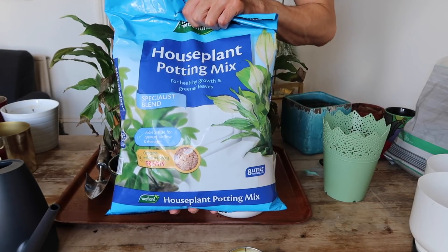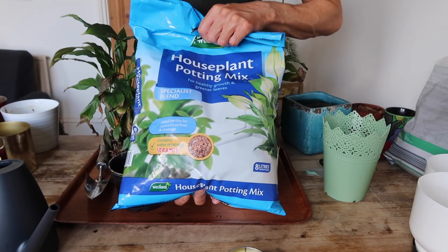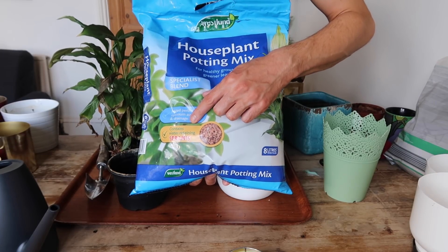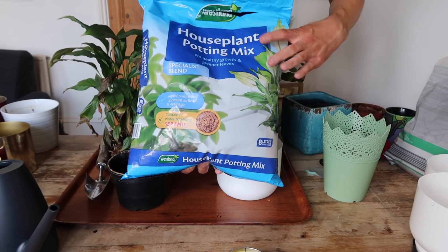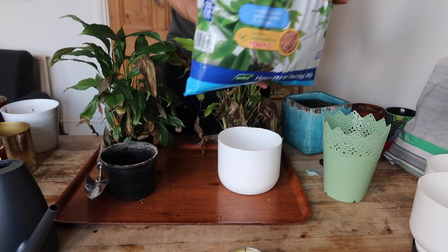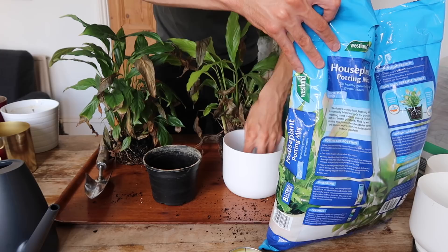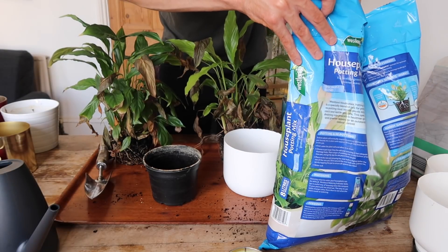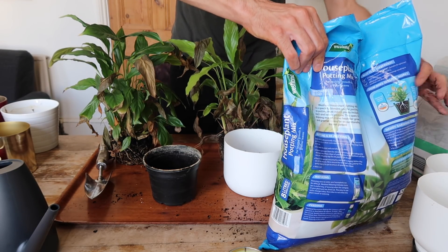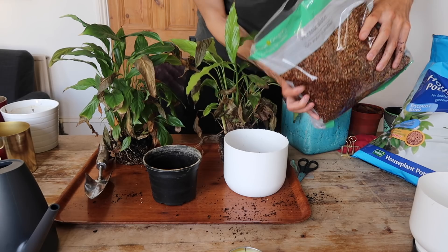I picked up this houseplant potting mix off Amazon — I think this was about £9 for the bag, so it was a little bit pricey. But I'm hoping it's going to do the trick. This one has added perlite for optimum airflow and drainage, and contains water-retaining ceramics, for healthy growth and greener leaves — that's what we're after. I'm going in first with a bit of this. It is going to be messy, but I have put some cloths down today because the carpet ends up covered in an awful mess after pretty much every single video I make.